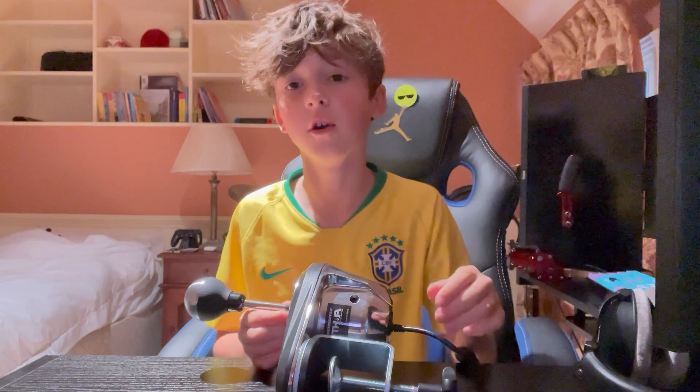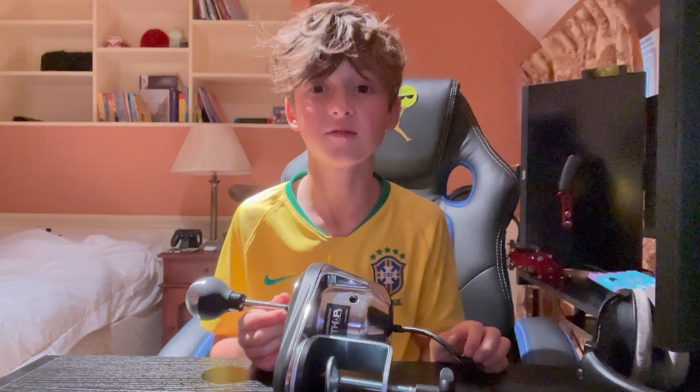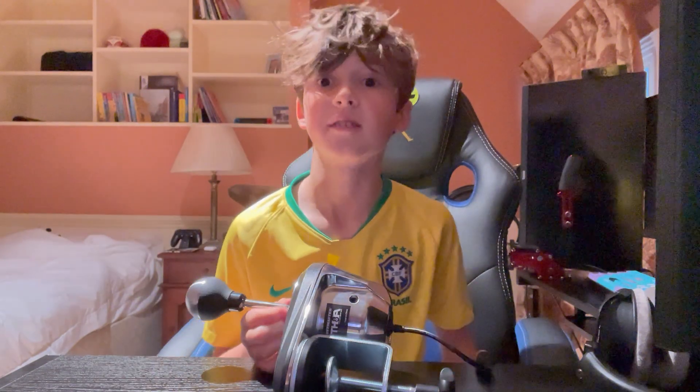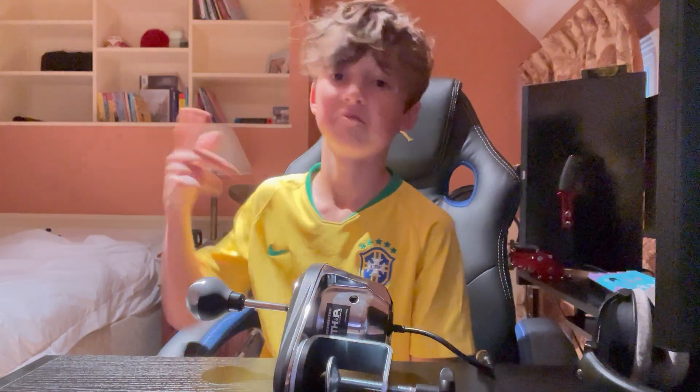If you didn't know, around 97% of people that watch the videos aren't even subscribed — I'll pop a picture up on screen right now, that's crazy. So make sure you like and subscribe, guys.